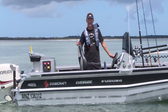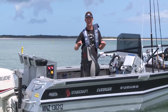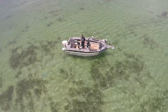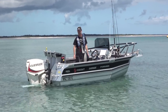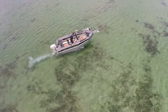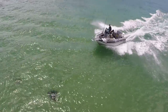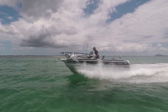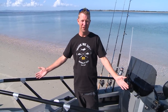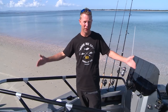This is the Stabycraft 1550 side console. I've been working with the clever guys at Stabycraft to cram so many fishing features into this boat that it has to be the ultimate small fishing machine. We're going to run you through step by step all of the incredible things packed into this five-metre boat.